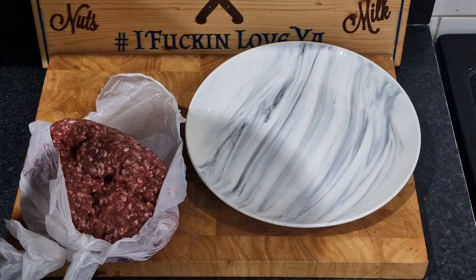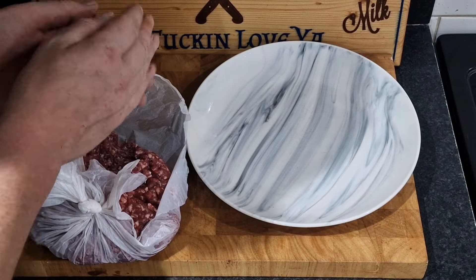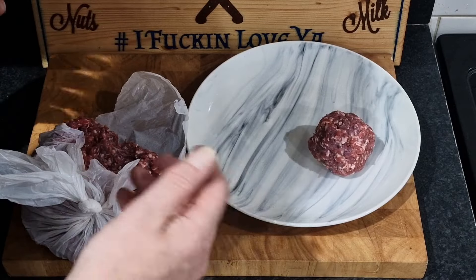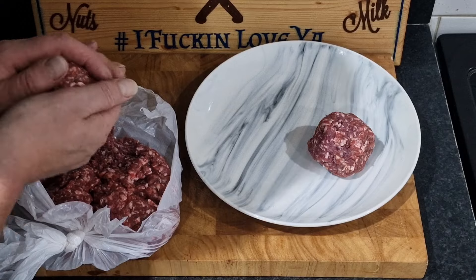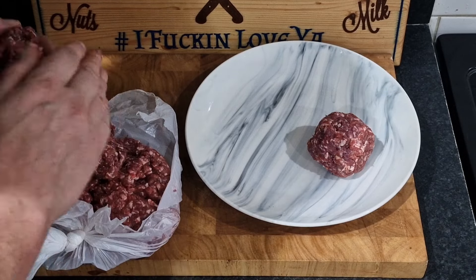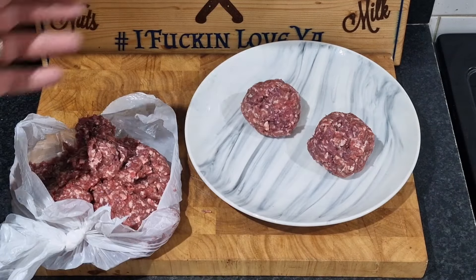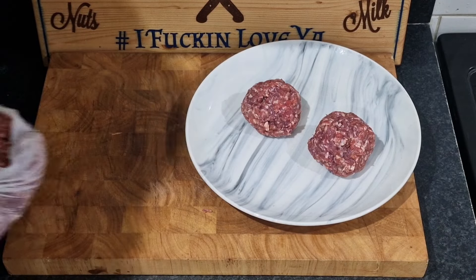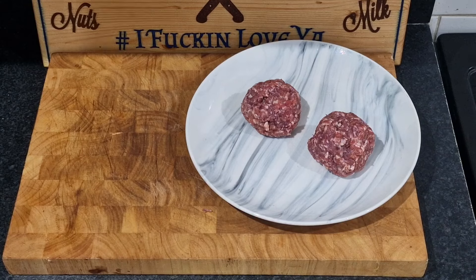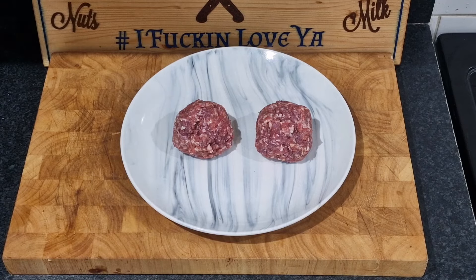We're hoping to have a new piece of cooking equipment for the channel tomorrow — it's something I've wanted for the business for about six months. We've definitely got it, we've paid for it, it says tomorrow. If it doesn't come tomorrow I'm going to be very disappointed, but when it does arrive I will definitely be filming it. Right, burgers!